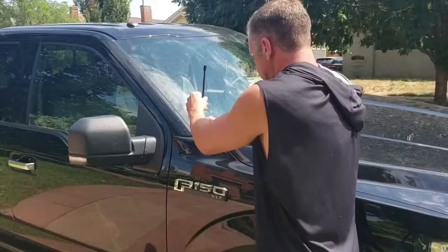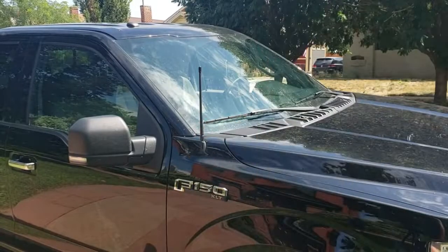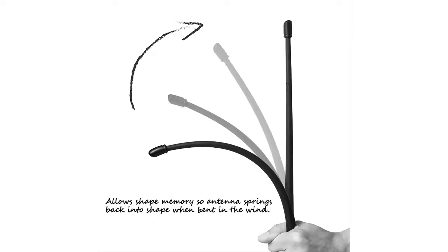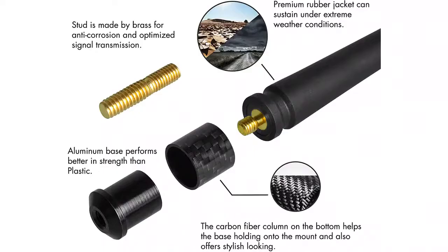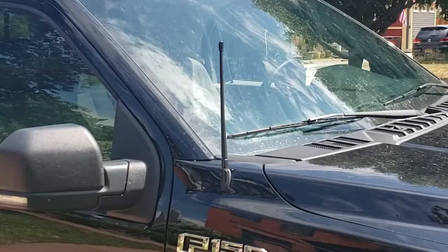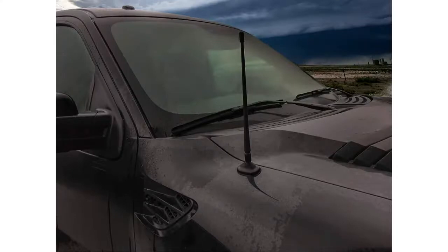Ridenair's focus is heavily on durability. The brass stud prevents corrosion and optimizes signal transmission. The premium rubber jacket can sustain extreme weather conditions while delivering solid performance. The base is made of aluminum for better strength than plastic, and it also features a carbon fiber column at the bottom to help the base hold the mount. At 13 inches tall, this antenna offers slightly better reception than shorter stubby antennas, with easy installation and a stylish look — great for any Ford F-150, GMC Sierra, or Chevy Silverado.